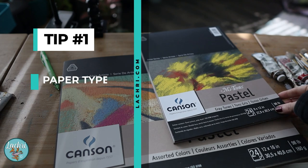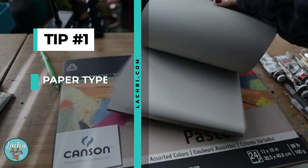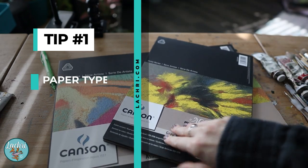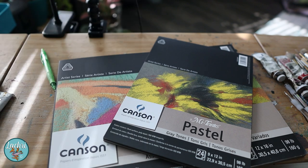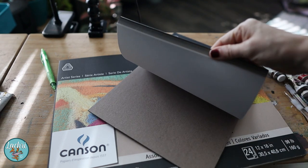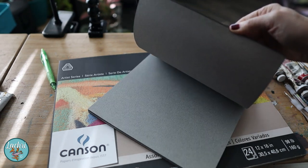Tip number one is paper choice. If you are working in charcoal and you are not getting the results you want, if the charcoal is not sticking well enough and you can't get enough layers, it very well may be the paper you're using. My favorite lately has been the Canson Mi-Teintes. I work on the rough side and you can get this in so many colors — my favorites are the gray tones, but they also come in just about every color. They're really nice to work on.